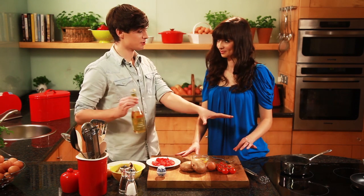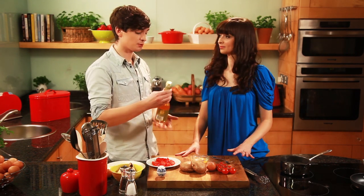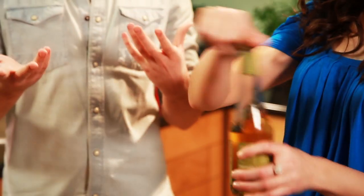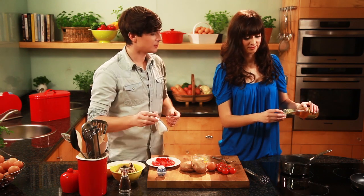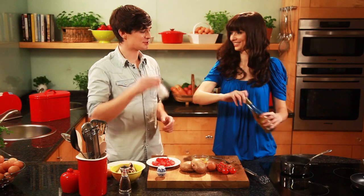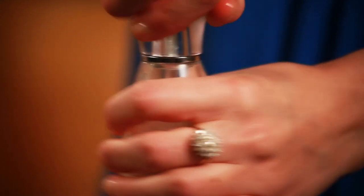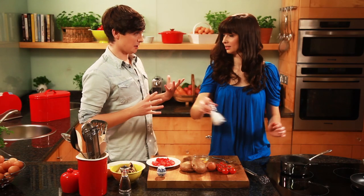We have our water which is at the boil. We're going to turn down the heat, but we're going to add a little bit of cider vinegar in there. Does it have to be cider vinegar? You can use malt vinegar if you want. That's a little dash. And then just season it up with a bit of salt. So that's your water ready to go now.